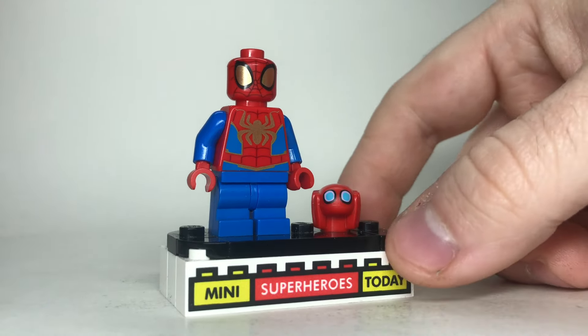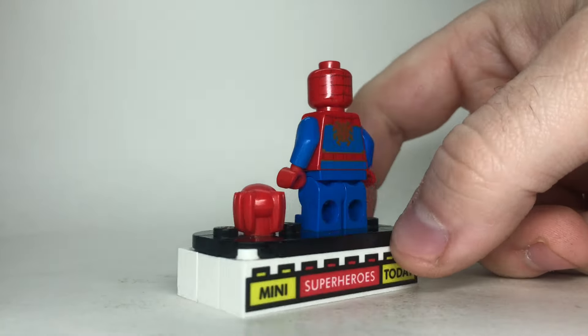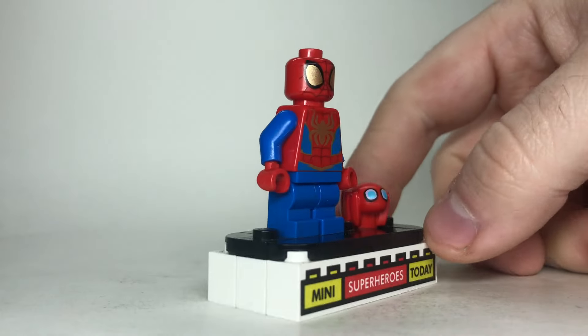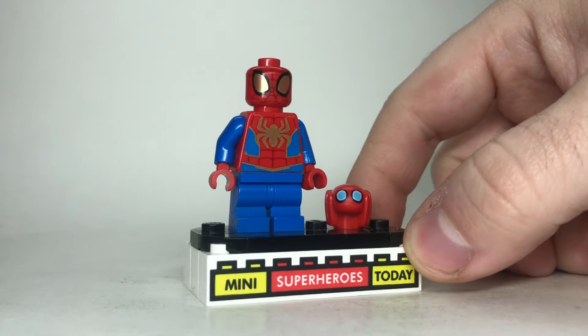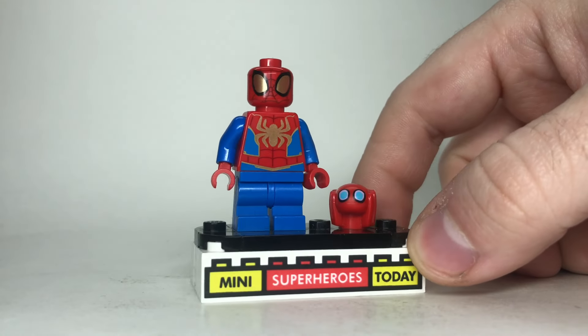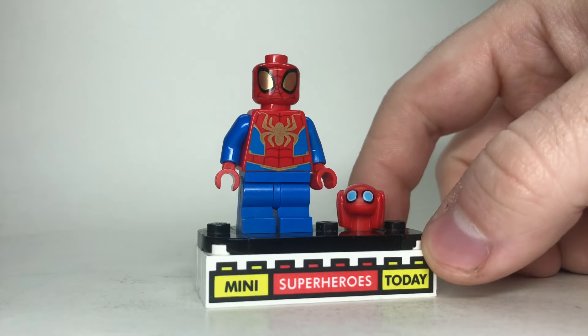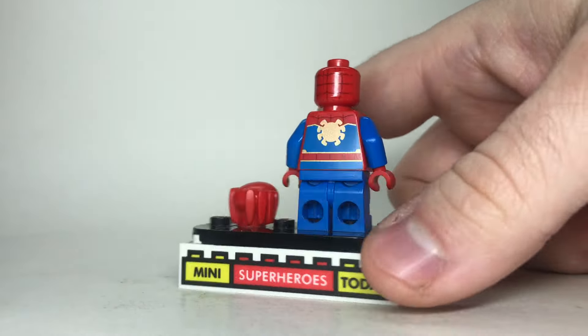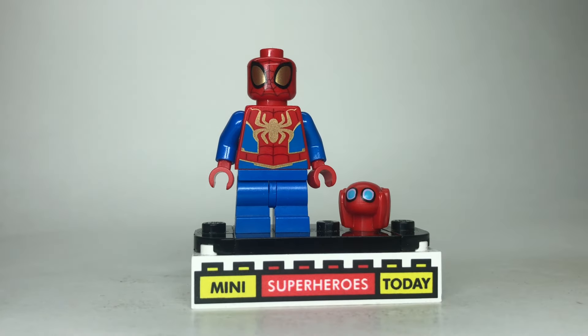Up next we've got Spidey, and I'll put Tracy with him since they always arrive together in the sets. This Spidey is very cool with the gold detailing that the previous two heroes had. I just don't like it quite as much as the others. Tracy is a nice little addition, and this head is going to work great for an Andrew Garfield Spider-Man custom, so stay tuned for that.